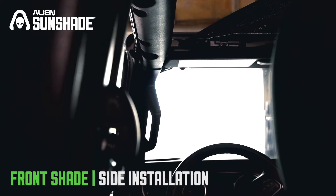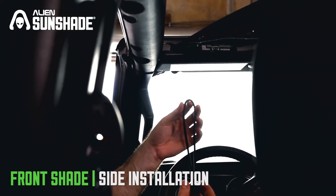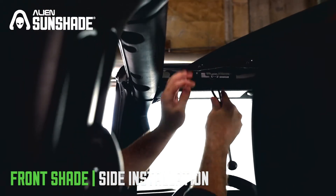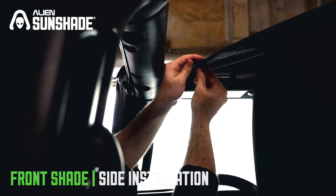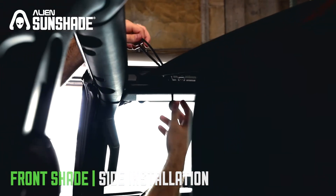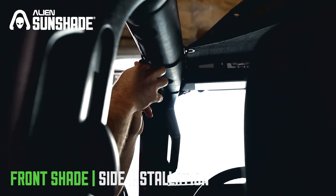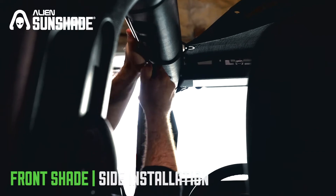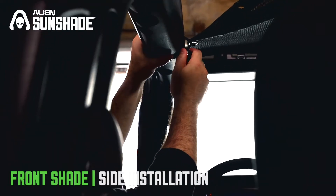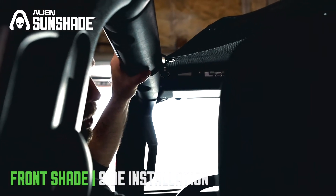Once the rear bungees are installed, move to the side bungees. Grab the smallest bungee you have, the 8-inch bungees, and put it through with the bungee ball on the bottom. Grab it and wrap it around, meeting the ball in the middle. Once it's secured, move the bungee so it's not hitting the door on the inside — just slide it inside and you're all set. Repeat that process for the other hole and then the other two on the other side as well.